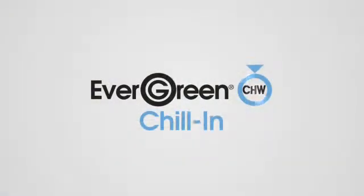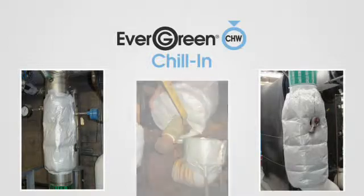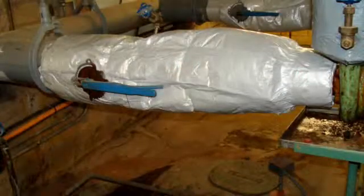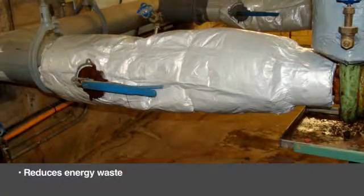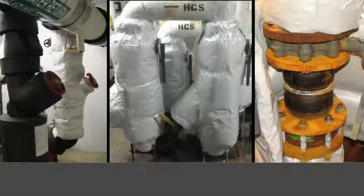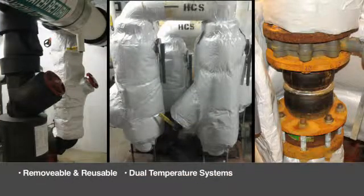Insulating all kinds of chilled water components is now quick and easy using Evergreen Chill-In removable and reusable insulation kits. Insulating these components reduces energy waste, significantly reduces water condensation, and reduces corrosion of steel components. Chill-In is removable and reusable, ideal for dual temperature systems, and you can estimate, fabricate, and install right on the job site.